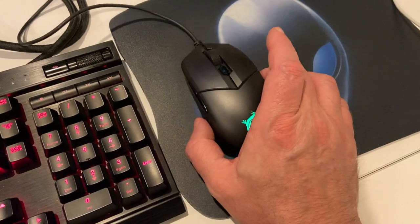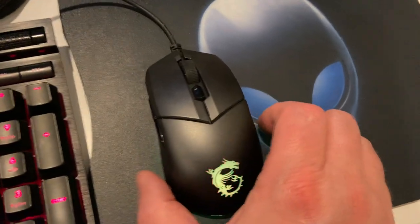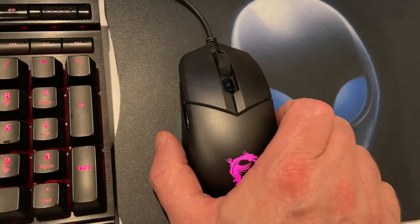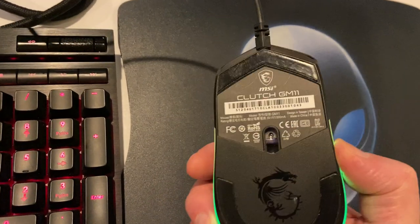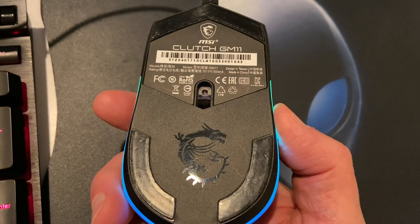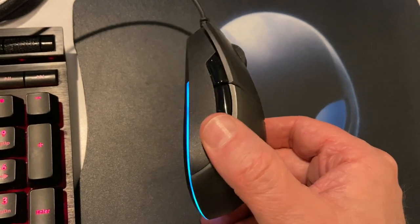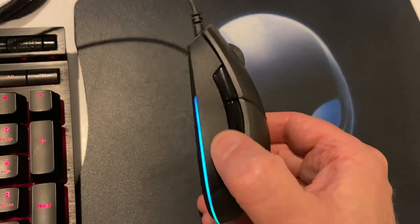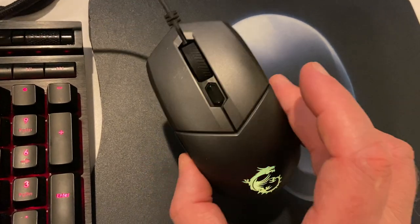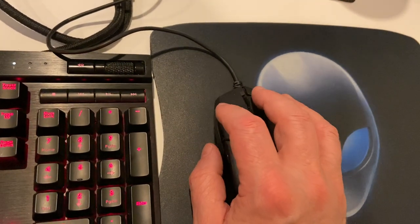A couple of peripherals I've been doing ASMR videos about — this one is an MSI mouse. All my peripherals, mice and keyboards, tend to come from thrift stores. This particular one is an MSI Cany mouse. What I like about it is it has nice big sliders, really good. It's a standard, pretty simple mouse — not too much backlighting, forward and back buttons, and just a DPI switcher.